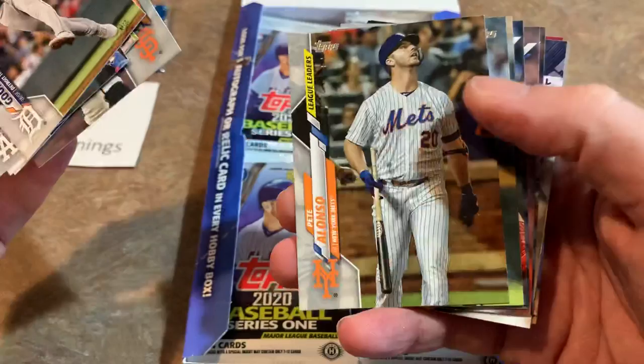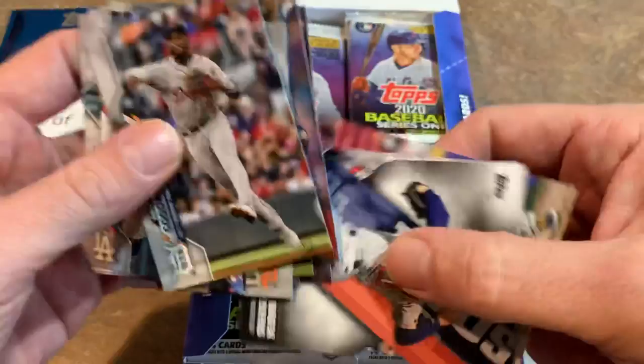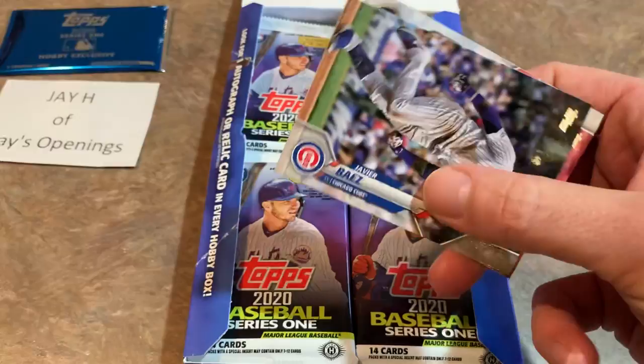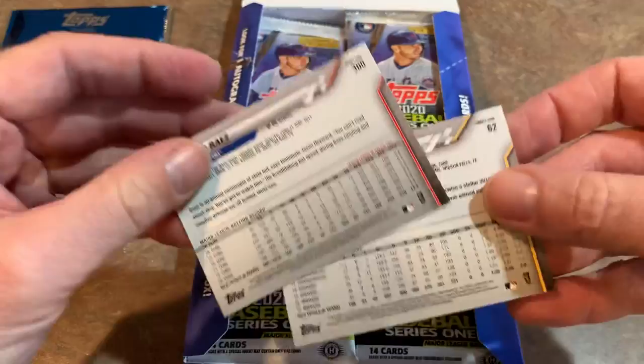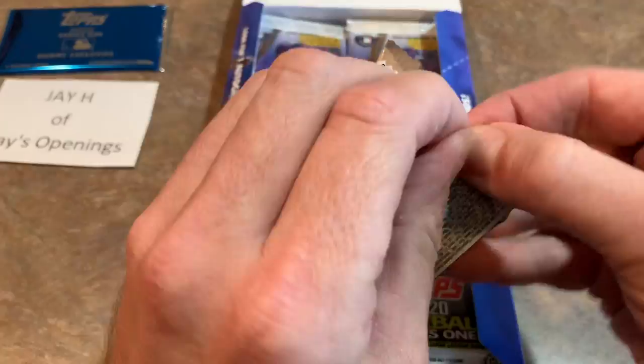There's Pete Alonso's league leader card. Then Merrill Kelly, Ken Giles, Eduardo Rodriguez, Ryan Pressly, Trent Grisham. And we have a die-cut insert card — the 90s pitching wins above replacement, Roger Clemens, who received about 60% of the Hall of Fame vote with two years left of eligibility. There's Javi Baez. The set has 350 cards total — card number 300 right here. The backs are kind of bland gray, but it's okay. Not the greatest back design.